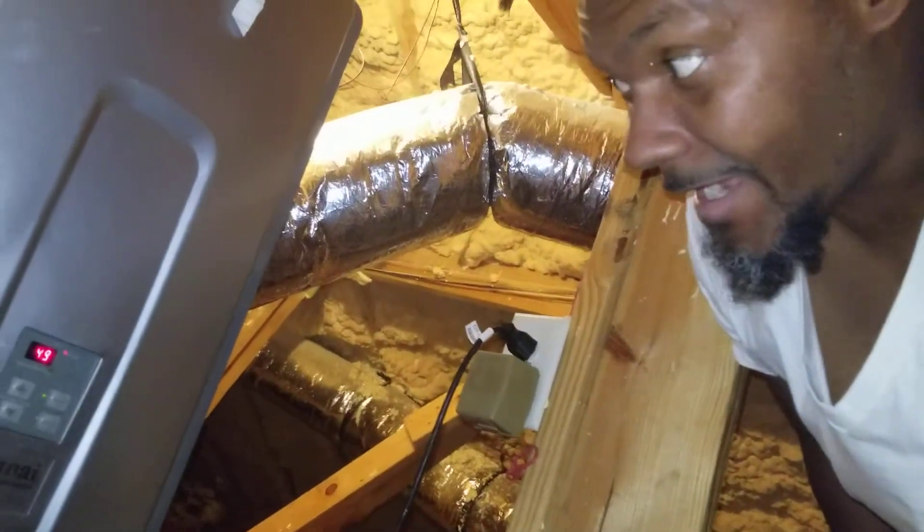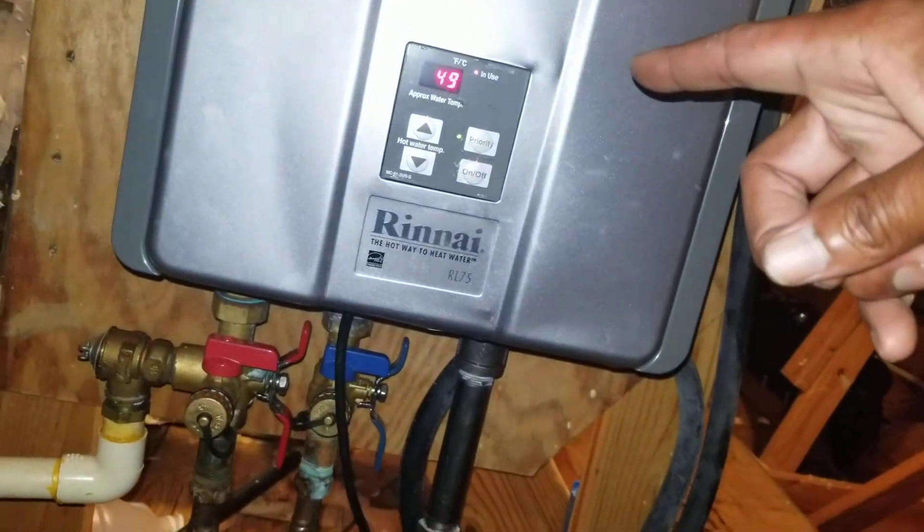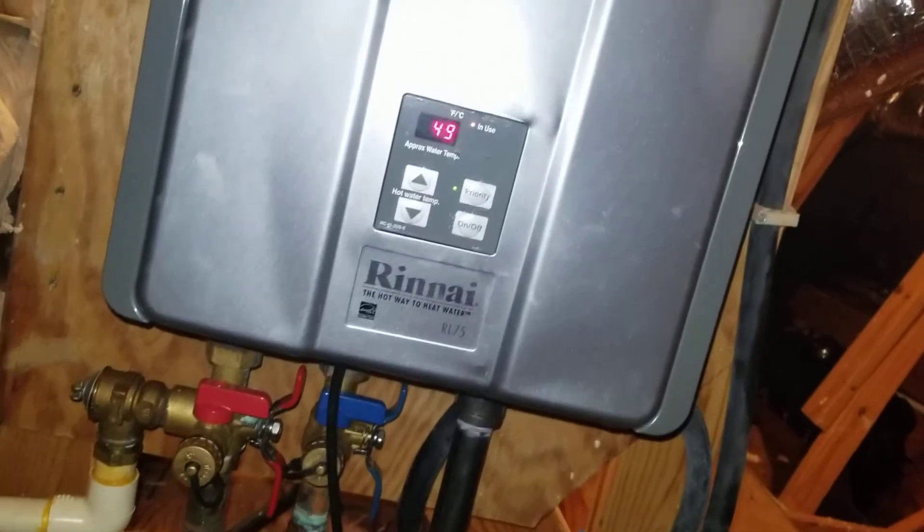I've just finished the update. I have my temperature showing and I do have an LC5 code right now, but it's at 49 degrees. We did bypass the air — this is a workaround, not an actual fix.